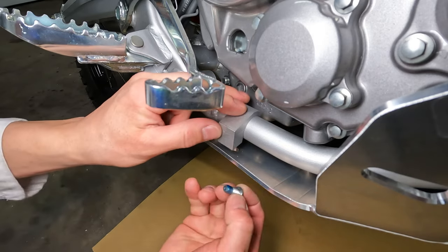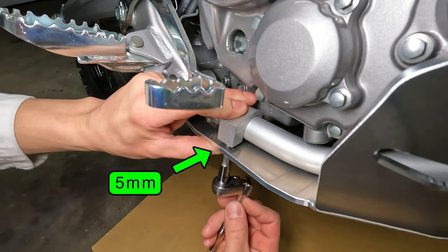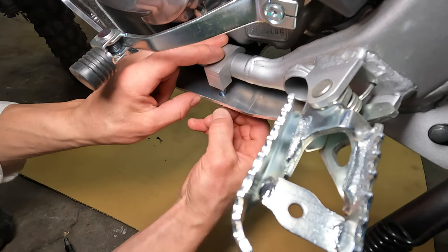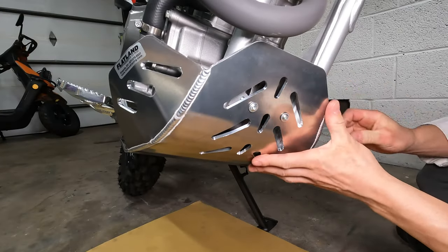Set one of the lower brackets on the frame and thread the bolt in with your fingers. Use a 5mm Allen key but leave the bracket loose. Install the other bracket and don't tighten the bolt yet. You want to leave the whole skid plate loose so you can align it correctly on the frame.